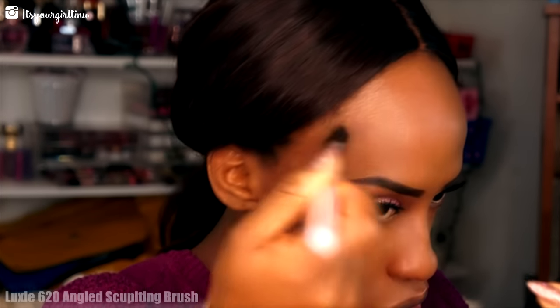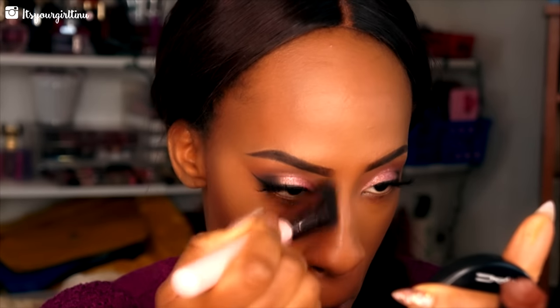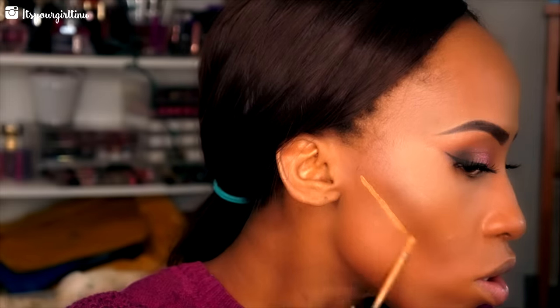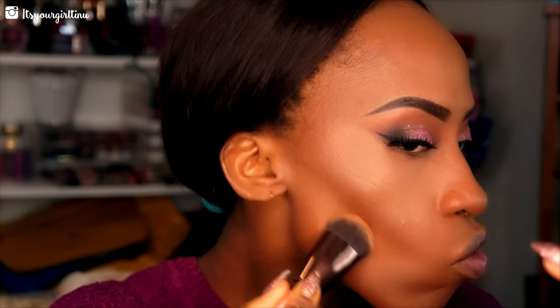Then we're going with Black Ops Cosmetics contouring stick and a Luxi Beauty Pro Sculpting brush to fix that contour and make it pop. Then we're taking the Luxi round blender to blend everything evenly. I'm applying that Rich Beige concealer from Ruby Kisses under my contour to make it pop more. I've already set my face behind camera with Sacha Buttercup powder.